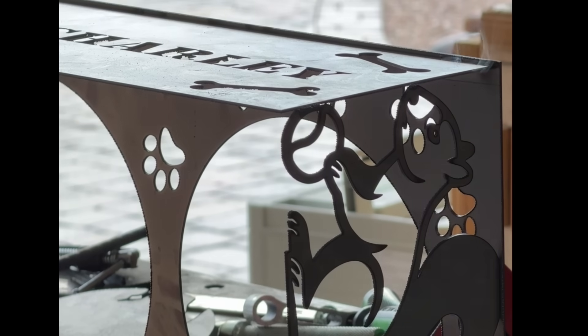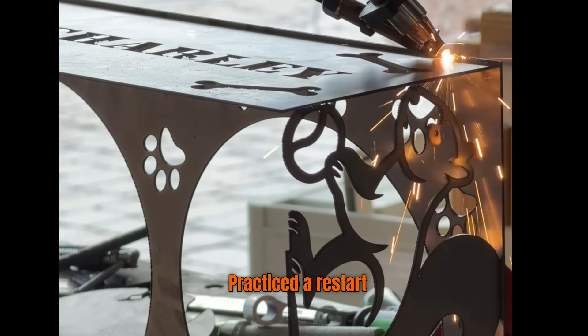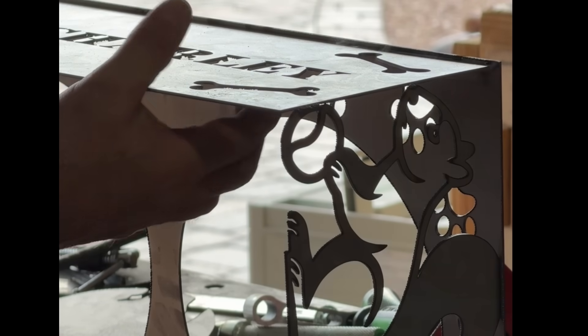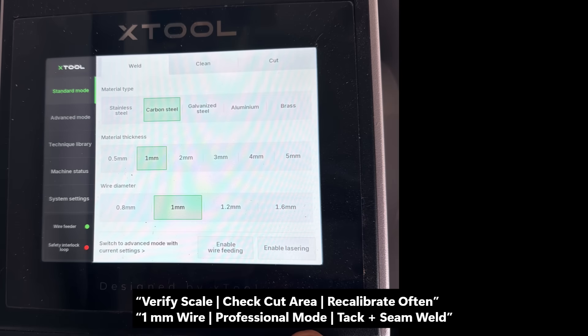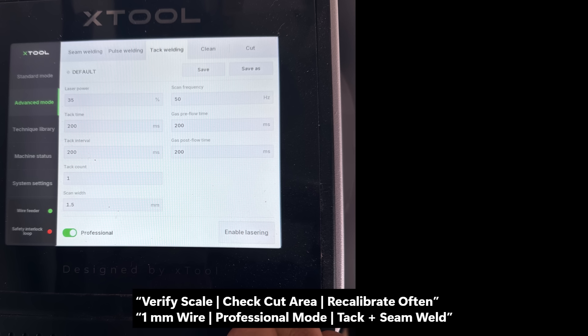Even with all that, I went ahead and welded everything together for practice. The squirrel sides were tricky with only a small contact point at the nose, but they held. I also noticed a lot of dross on the cut edges and realized I hadn't recalibrated the laser after doing a quick autogenous weld and test cut a few days earlier. That slight focus shift made a big difference in cut quality. For welding, I was running 1mm wire and switched to professional mode to access the seam and tack welding settings. I adjusted the parameters using X-Tool's recommended ranges and what I learned at the Handheld Laser Institute.